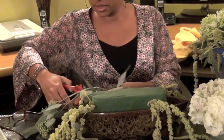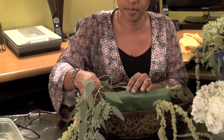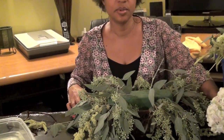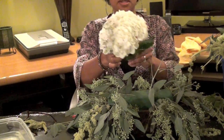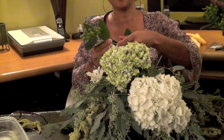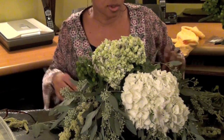I also have some eucalyptus. I'm going to use that to layer it at the bottom also. Next, I'm going to position my hydrangea. I'm going to use the green papiracom — I love these. This has so much texture and adds so much richness.